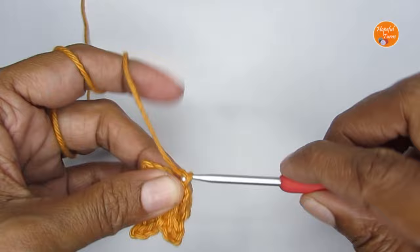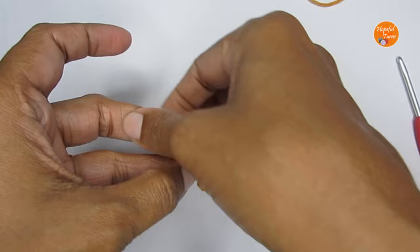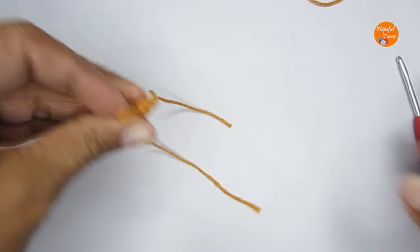At this point I'm just going to cut my yarn, and then first I'll use this end to close the magic circle. Pull on that end to completely close the magic circle.